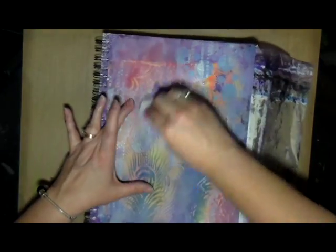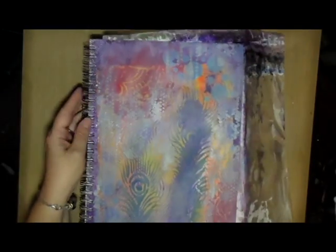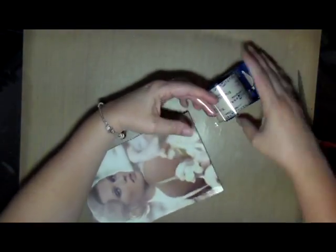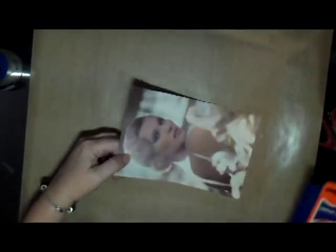I'm spraying some water in areas where I want to pull up a little more gesso. After finishing the background, I decided to try doing a tape transfer — I've never done one before. I've seen different people do them and thought, let me try that and see how it goes, because this is all about playing, experimenting, and having fun. I figured the worst that could happen is it doesn't work out. But this actually worked out pretty well.